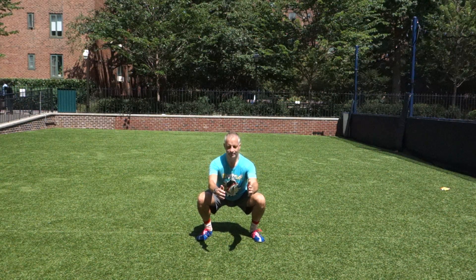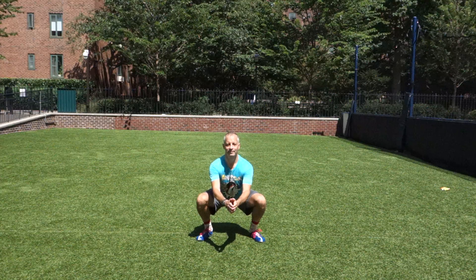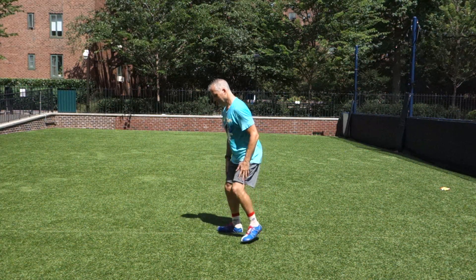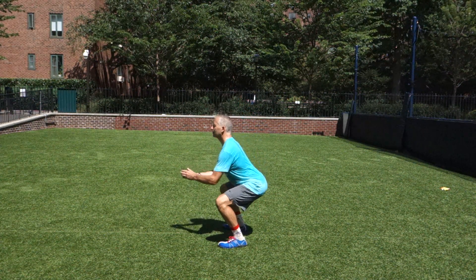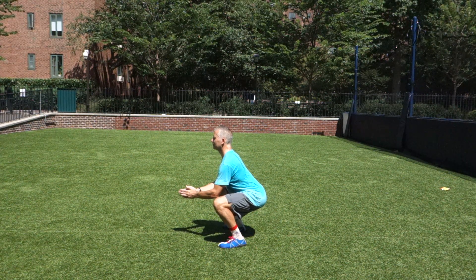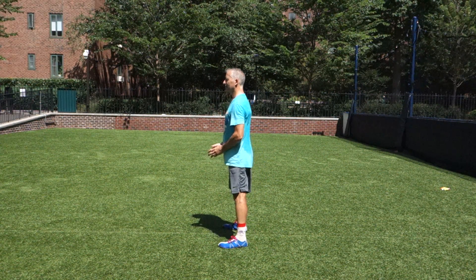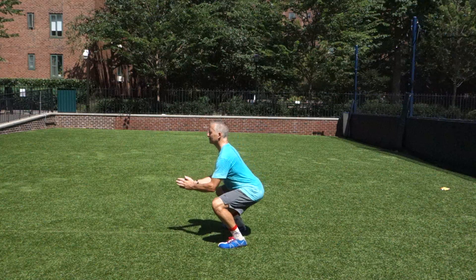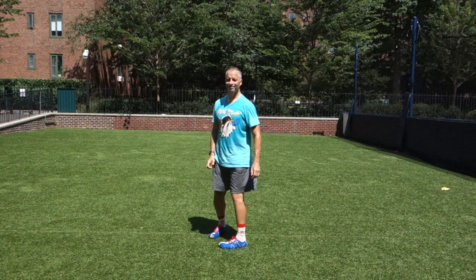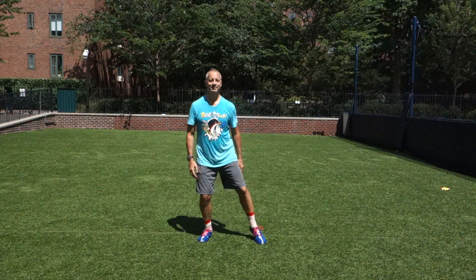We're going to start with a basic one. Tim is already in a good shoulder-width stance and he's descending down, flexing at his hips, keeping his knees in line with his middle toes — your shoelaces. Showing from the side, you'll see he's keeping his back straight, meaning chest is upright — not arching or rounding his back — then he lifts up his hips. Be careful not to overdo it. That's the basic squat.